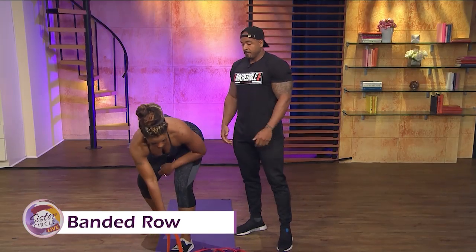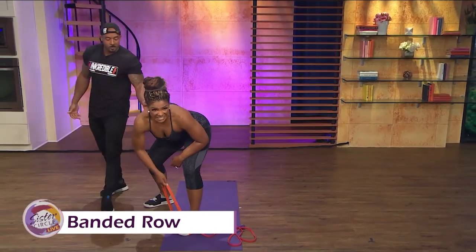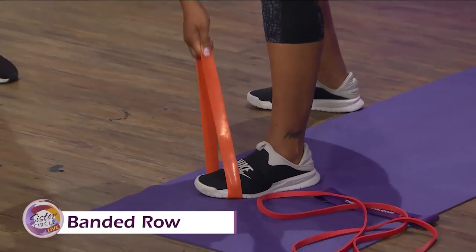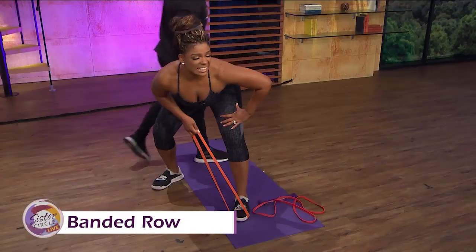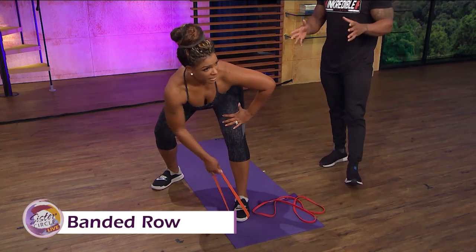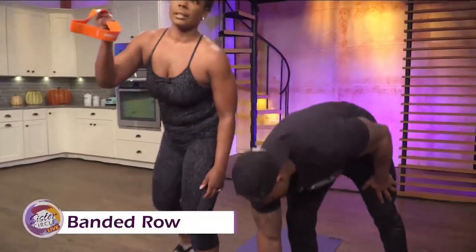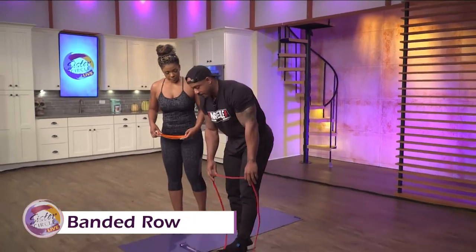All she'll be doing is just working her back here. We usually do three sets of 10. Those bands look very deceiving, but they come right back at you — ain't no joke. We had bands when we were in South Africa. The gyms are just different over there, so we had to kind of make do with what we had.